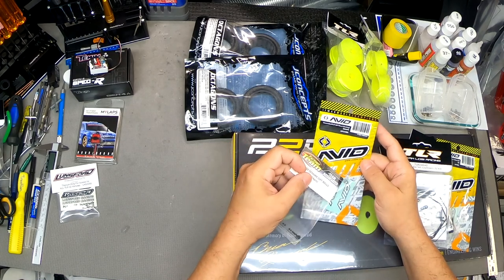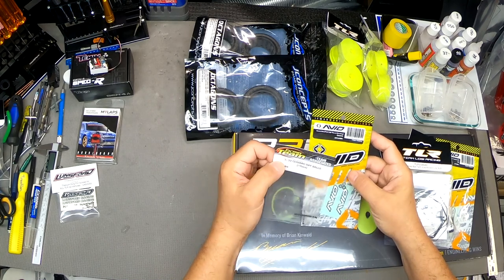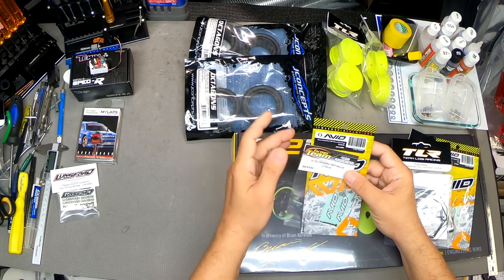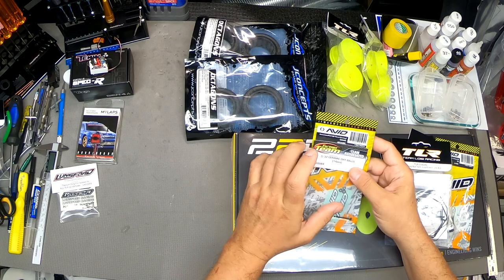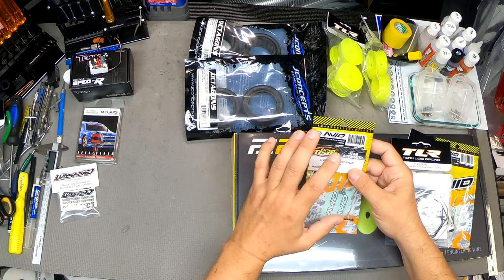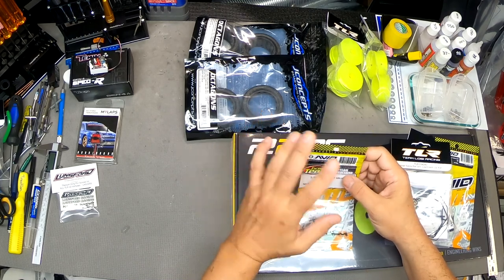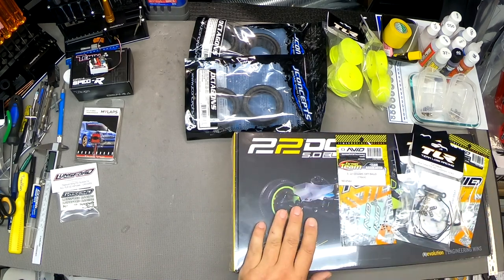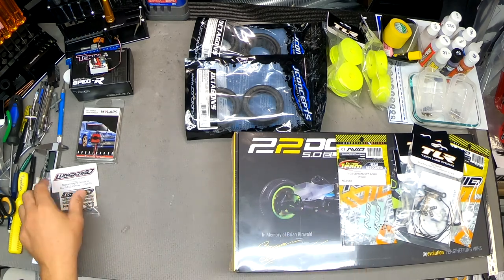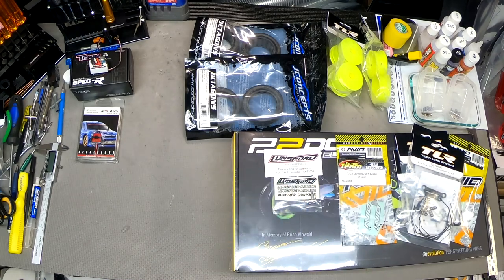Next: ceramic differential balls and a set of caged ceramic thrust bearing balls. These ball bearings are fantastic — super smooth, and they make a really big difference especially in ball diffs. If you've ever built a ball diff with ceramics, you know what I mean — they're just buttery smooth and you get a really nice ball diff feel. I may also be running a gear diff at times; I have one already that fits this chassis.